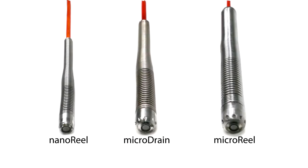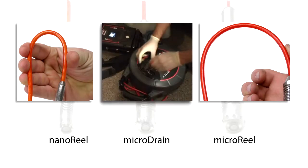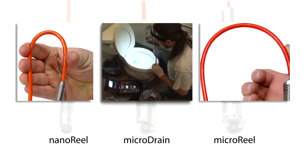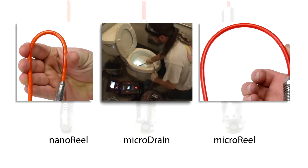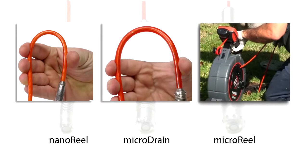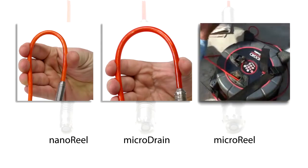The main difference between the three cameras is the size of the camera heads and the stiffness of the push cables. The MicroDrain is similar to the NanoReel, but with a larger camera head and stiffer cable, making it ideal for sewer applications with tight turns. The MicroReel includes 100 feet of push cable and is designed for branch and main sewer lines up to 4 inches.